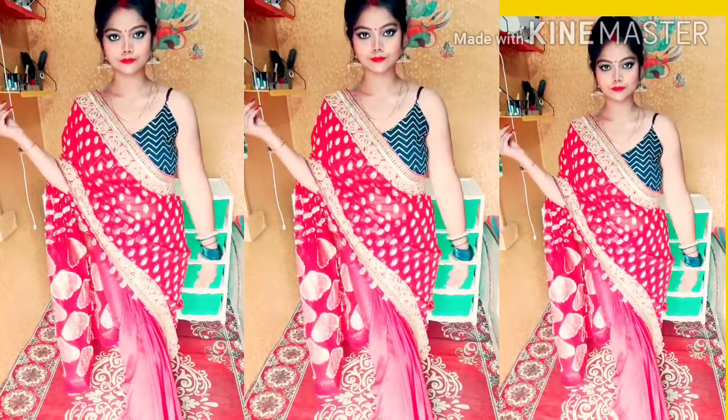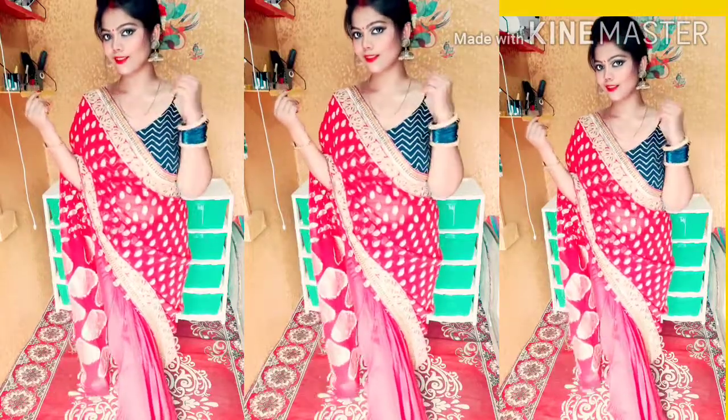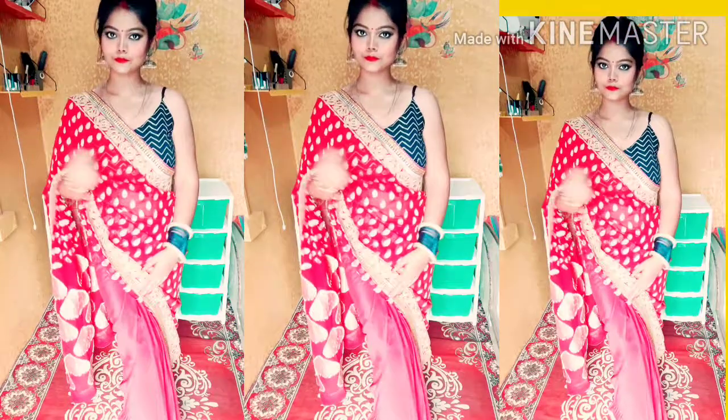Here is the final look. My sari is pink and I have done a contrast blouse — basically a crop top in blue color. I used one hand with a wristwatch and kept the ears traditional. I have styled my hair as well for this traditional look.